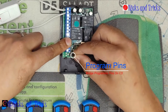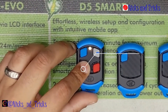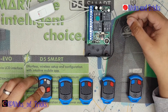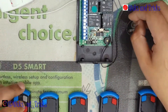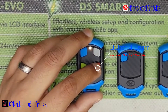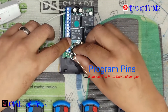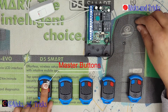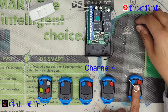Now program master channel three, which is our green button. Press and hold three seconds or more. The receiver confirms. We can now use our master buttons to program new master buttons for channel one, channel two, channel three, and channel four.